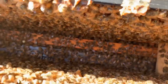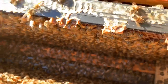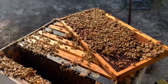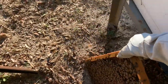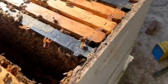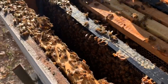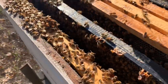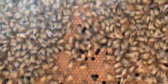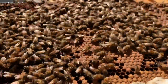Look at all those bees down in there. These bees are pretty feisty out here. Let's pull out another frame or two and see what we got. I have a feeling it's going to be that way throughout — I'm not even going to the bottom box. I'm going to start stacking some boxes on here. Pure brood.